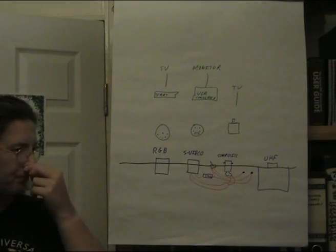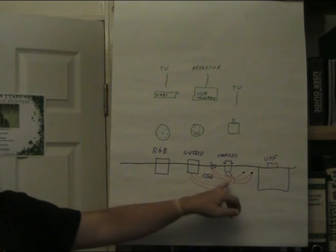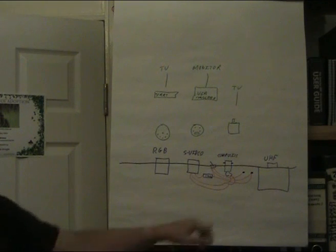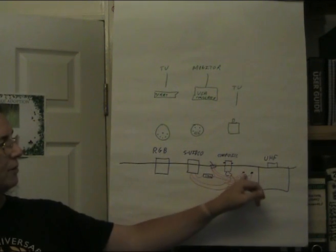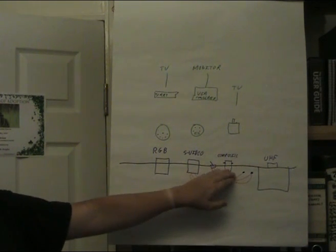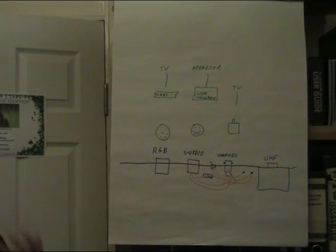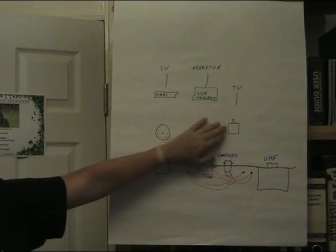The problem with composite is that it's only a luminance signal - which basically means it's monochromatic, black and white. You can, if you've got an issue 4 or 7 motherboard, make a connection at S39, which is on the motherboard next to the UHF unit. That will add the chrominance signal to the luminance to give you colour over composite, but it doesn't mix very well, so you'll wind up with a bit of a wavy signal.